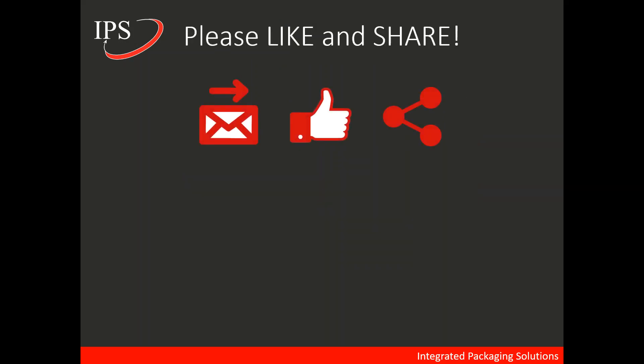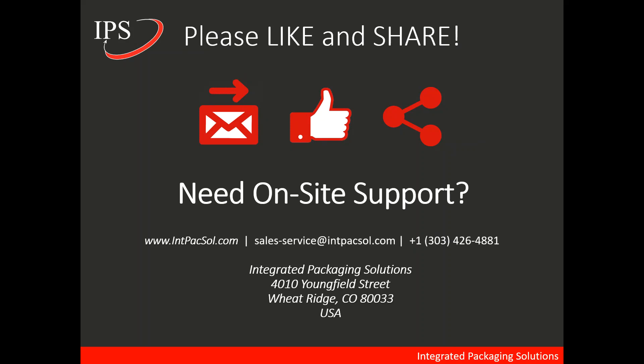If you learned anything from this video and enjoyed it, please like it on YouTube. If you have any colleagues or co-workers that you think would benefit, please share it or forward the email. If you need any on-site support, IPS has a team of experienced and specialized can-making professionals that can help with any of your service needs. Please give us a call, shoot us an email, or visit our website. Thank you for watching.